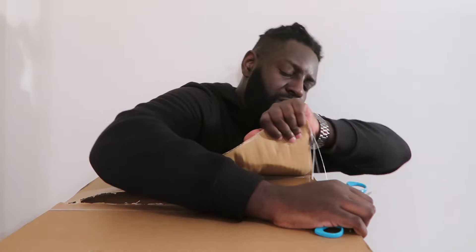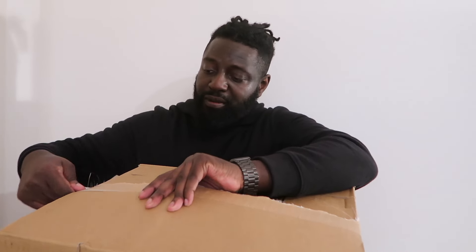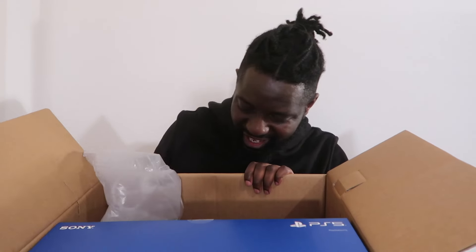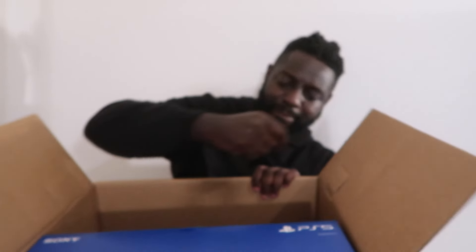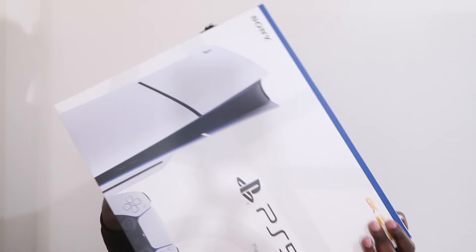Let's try and open this up. First and foremost we have a DualSense controller. I have Tekken 8. And then the PS5 — make sure I don't drop it. And this is supposed to be slim. It's quite heavy. We're out.